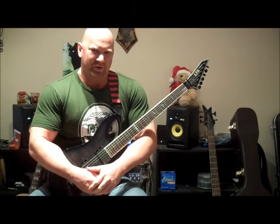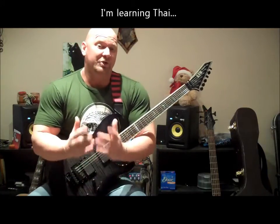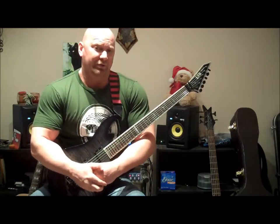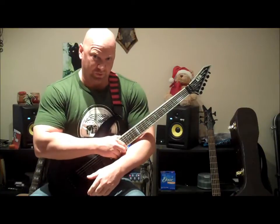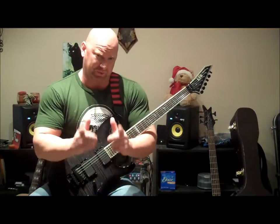Hey folks, it's Jason here, and to my Thai friends — I'm here to share a guitar lesson today on playing guitar solos without the string noise, which is a very common problem for beginners to advanced guitar players. So let's get to it.